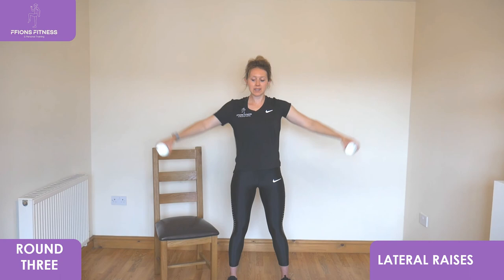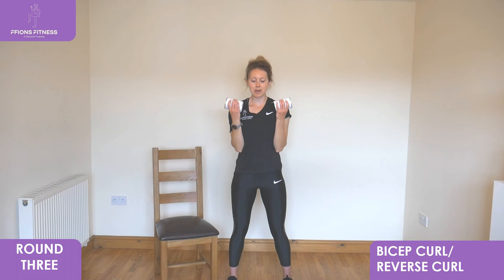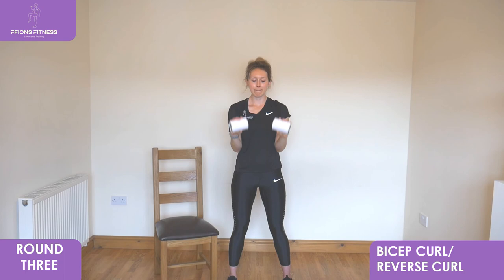Hold that final bit now before we move into bicep curls and reverse curls. Lower it down, take your fists back towards your hips, pull that bicep curl in. Then as you lower, turn the wrist and reverse curl it back up. Keep alternating from one to the other — nice, slow, steady movement. Keep the elbows as close as you can into your sides, keep looking out forwards, keep your chest open. Hold that last ten — you are almost there. And relax.